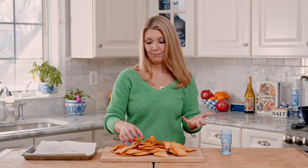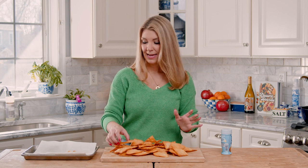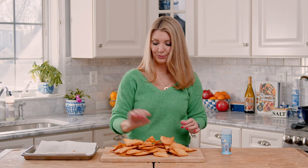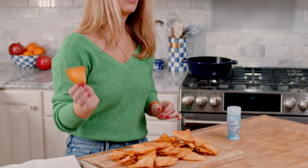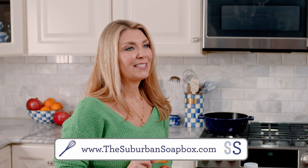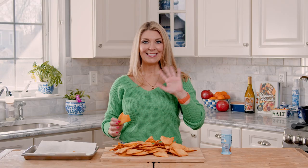Once you're all done, you can put them in a big bowl and serve with some guacamole, salsa, or hummus, and you're ready to party. These are fantastic for nachos too. Super crunchy and nutty and crisp — these are the perfect tortilla chips. If you like this video, please give us a thumbs up and subscribe to our channel. For more easy recipes, visit thesuburbansoapbox.com. Thanks again.